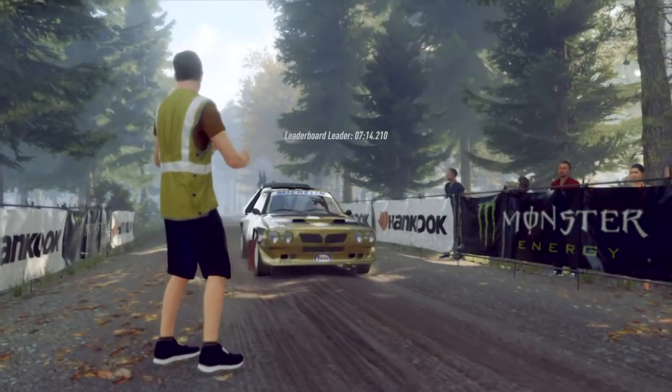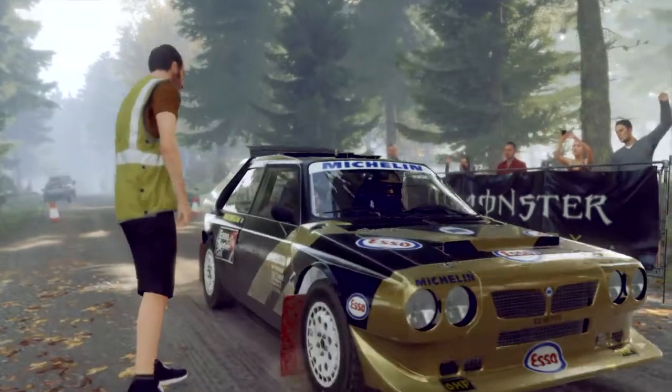Starts flat left AT, flat crest, into 6 right long, tightens 5 over crest. Good luck.